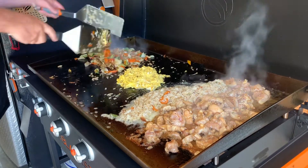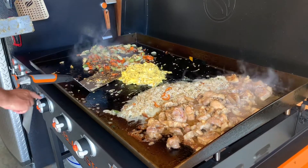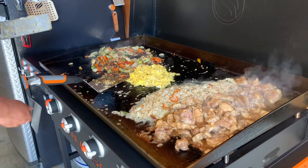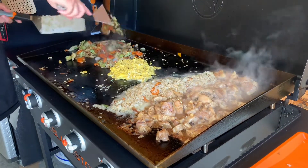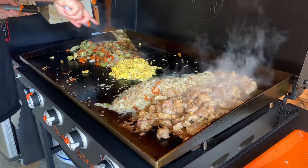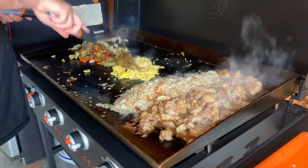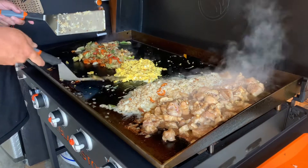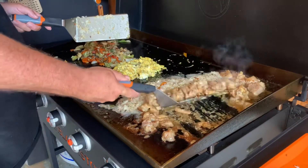We're going to get this going a little bit. I'm actually going to turn this off and start over here. Turn these guys off — these guys are on low. We're going to move a little bit here. Let me get the eggs going here in the middle. I'm going to go ahead and put everything together. So this is the finished product.